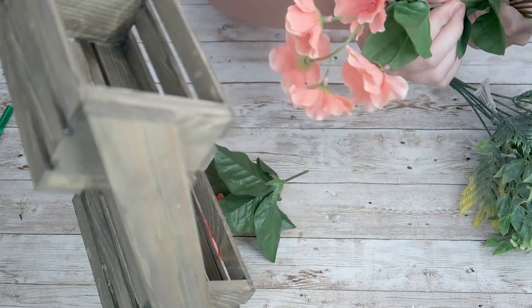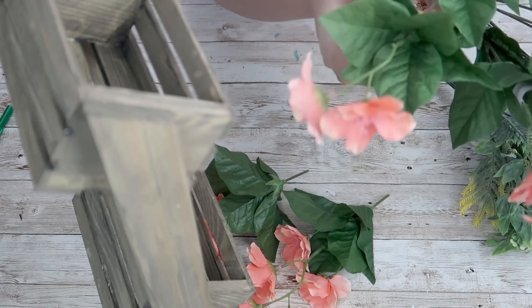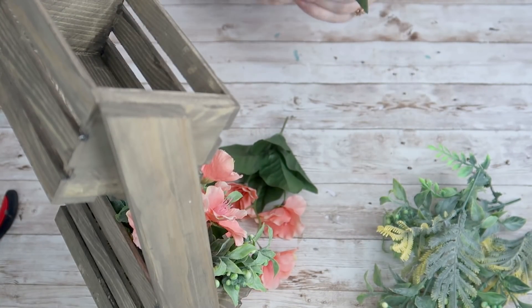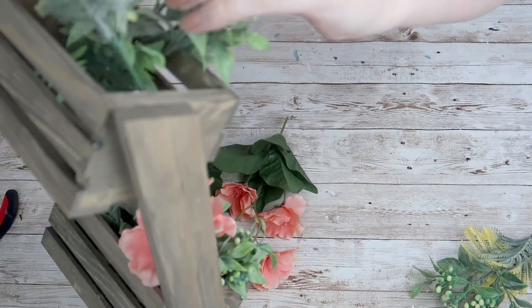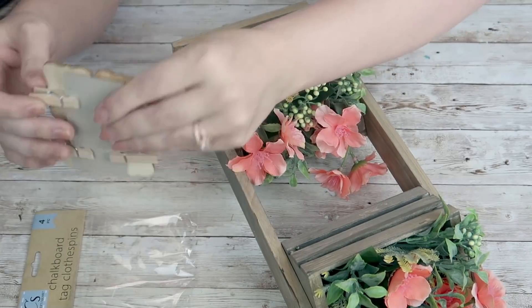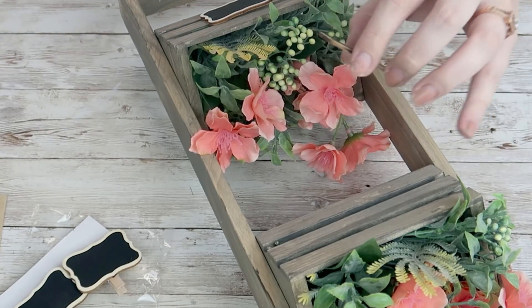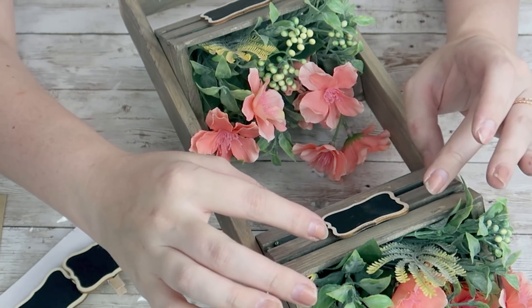I'm going to take some greenery and florals — I cut a bunch of pieces off stems I got from Walmart and Michael's. I love Michael's florals, they're always really pretty. I just filled my two baskets with those. I felt like it was missing something, so I grabbed some little tags from the Dollar Tree, popped off the clothespin, and hot glued those signs down to the front of each basket. And that's it for this DIY — I think this turned out so pretty.